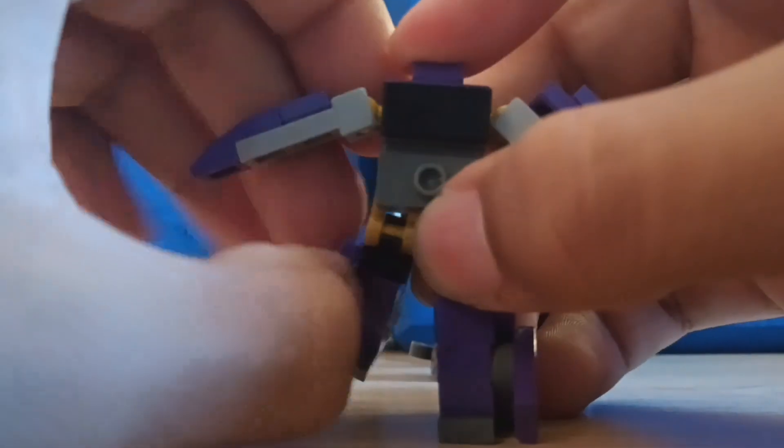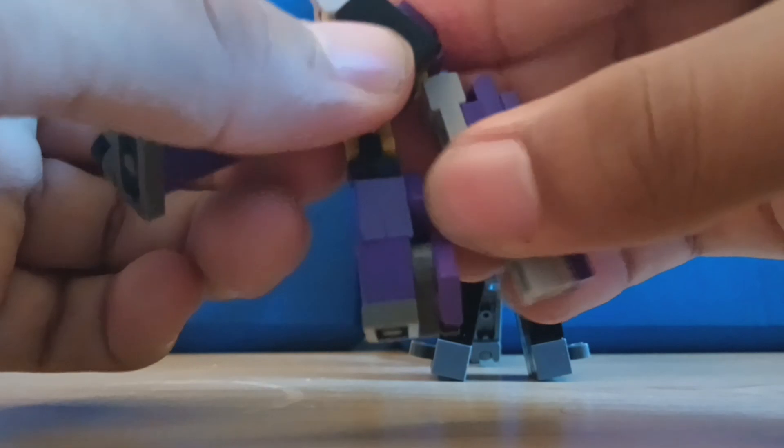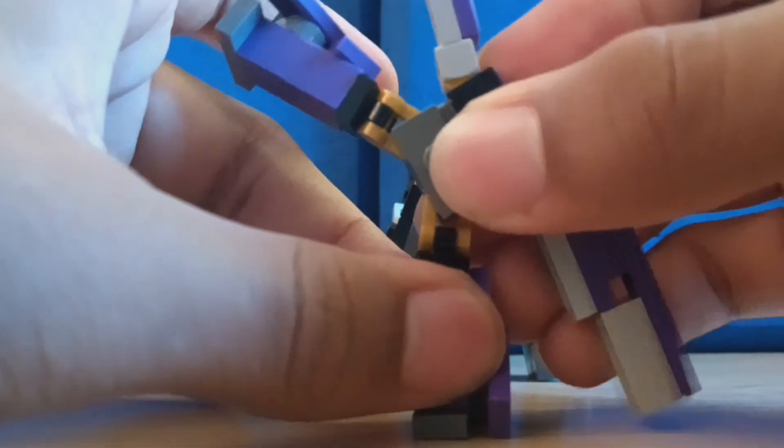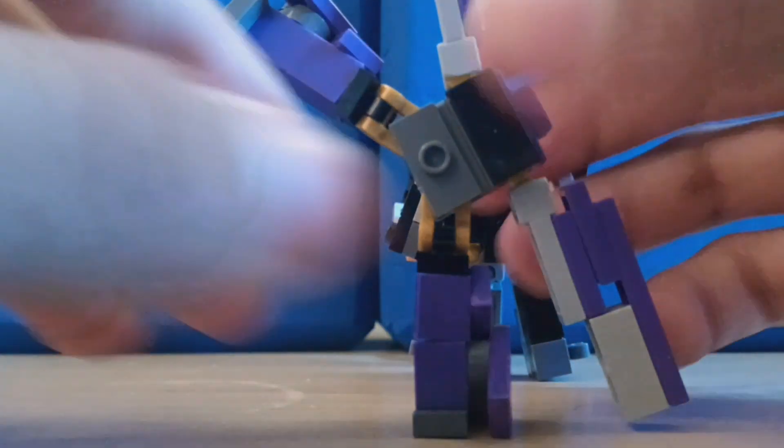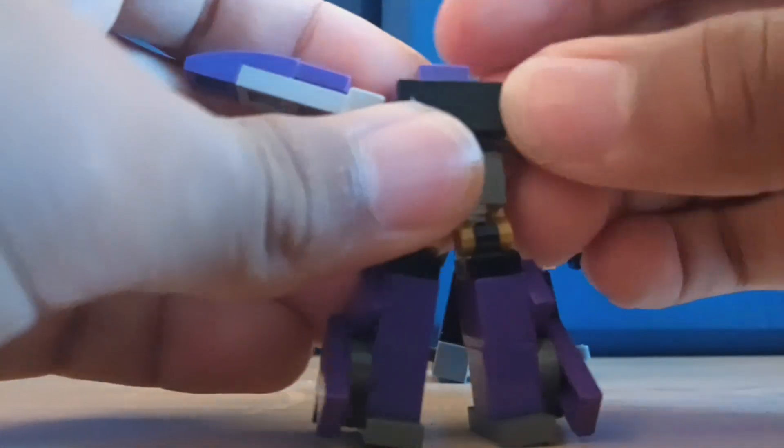Let's see if he can do the Dreadwing stand kick thing — he can! He doesn't have knees somehow; I just couldn't figure out how to give him knees at this scale. Forward and back movement, but no foot swivel.